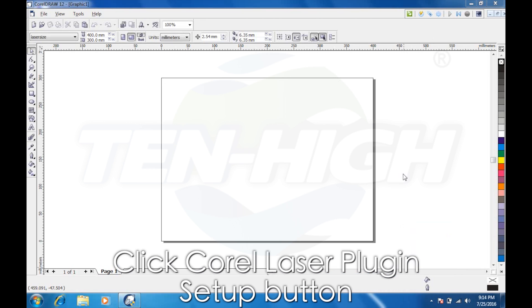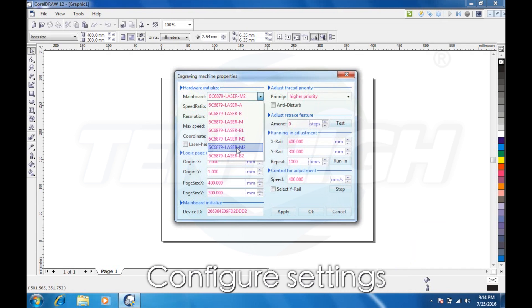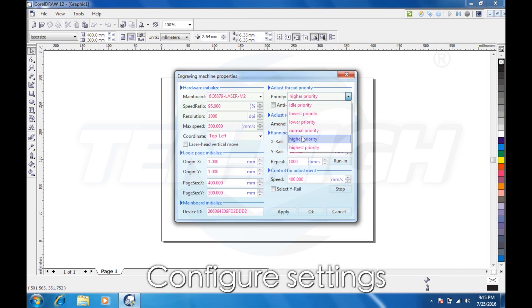You can see the laser is online and complete. By clicking Setup, you can come in and click the mainboard. We're using an M2. Speed ratio needs to be between 90 and 100%. Resolution is 1000. Max speed is 500 millimeters a second. Origin is 1. Page size is 400 by 300. Here you can see the device ID, proving that the laser mainboard is connected to the computer. Select the priority you wish to have. You can also set the distance of the X and Y rail.